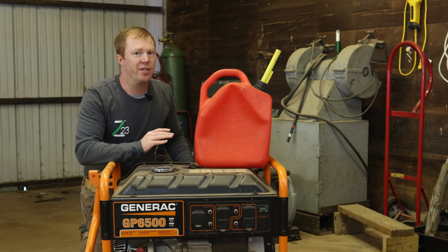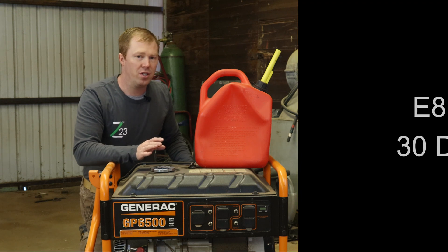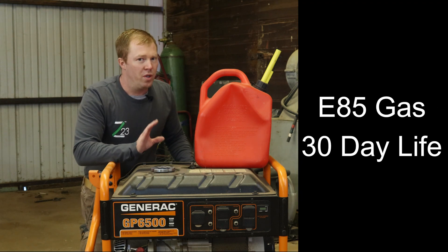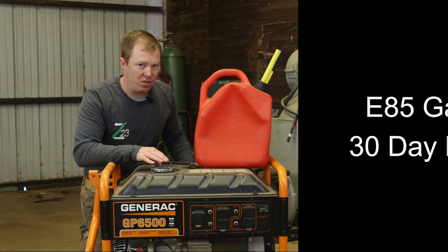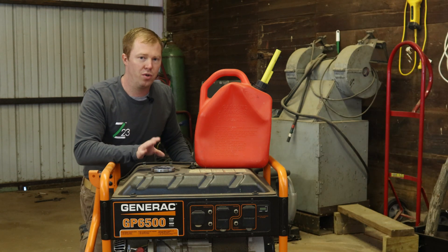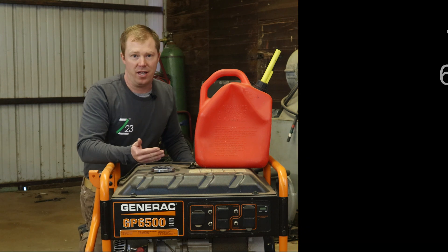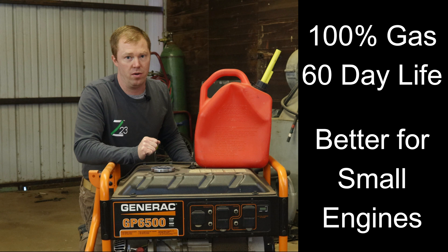Usually the timeline if you're using E85 or that ethanol based gas, it's about 30 days. But it's really not good to run ethanol type gas in your small engines. You want to use 100% pure gas. And when you do that, you've got about 60 days or two months before it really starts breaking down.